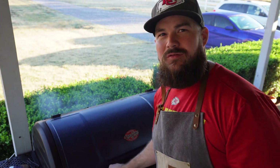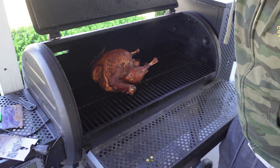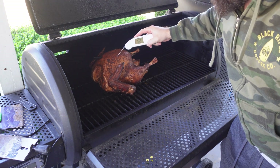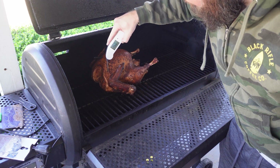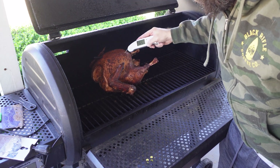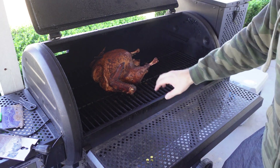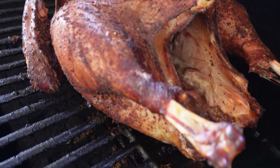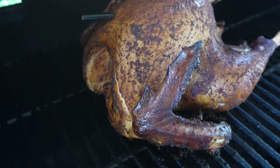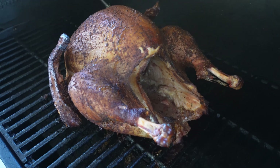Alright guys, this has only been on for about two hours at 350 degrees. I'm showing 160 in the breast. Where the Meat Stick was, it was showing 140 right there. Check out that skin — just a little bit longer for those breasts and it'll be ready to go.